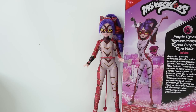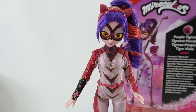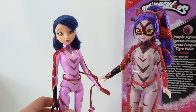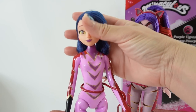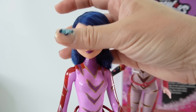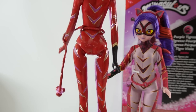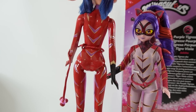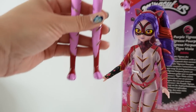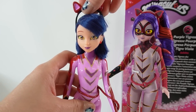All right everyone, are you ready for the reveal? Once again we have our Purple Tigress doll - this is the official doll - and here is my version of Purple Tigress, so this is Marinette as Purple Tigress. Let's take a closer look. Here is her face - we painted her eyes so they're yellow and orange, her lips are also repainted. Here is her outfit - we have the lavender with the gold and purple stripes. In the back is burgundy with some purple and gold stripes. Around her waist is her tail, we have the little balls here, and down here are her feet with some cat paw details.